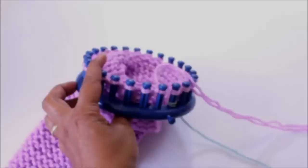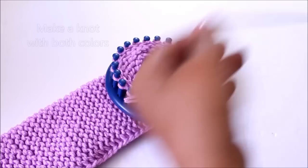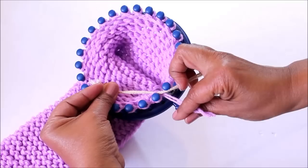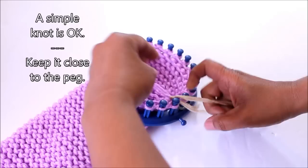Changing colors is optional — you don't have to. To change colors, cut the working yarn and bring in the next color. Make a knot with all four strands — the two from the old color and the two from the new color. Keep your knot as close to the peg as possible, and do two knots just to make sure your yarn is secure.